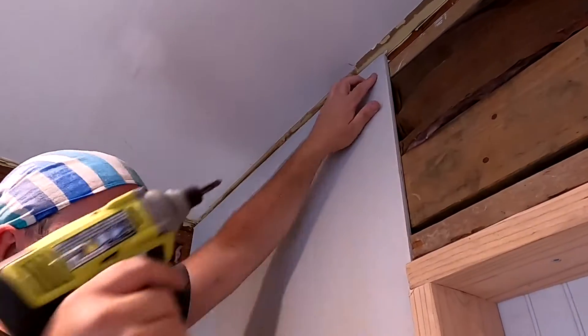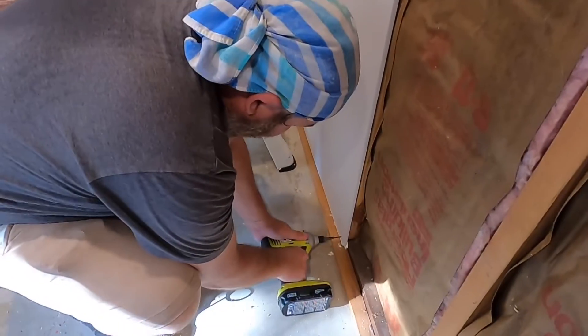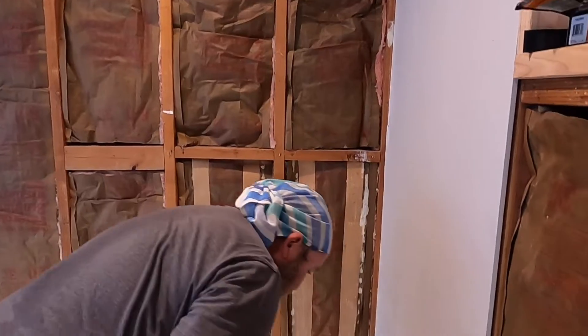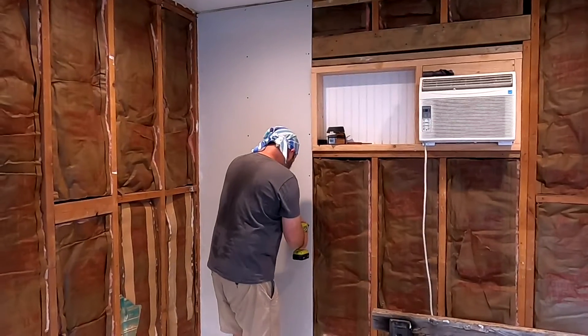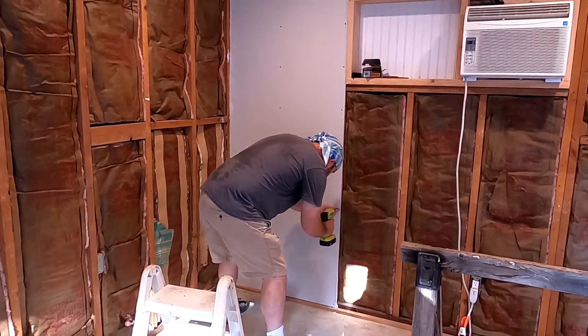You want to make sure your screws go at least three quarters of an inch into the studs. So since we're using half inch drywall, we're using one and one quarter inch drywall screws. And you want to put a screw in at least every one foot.